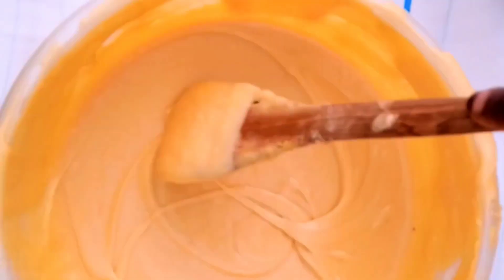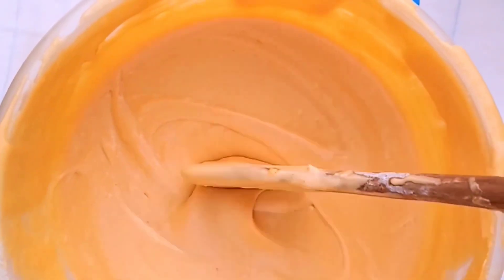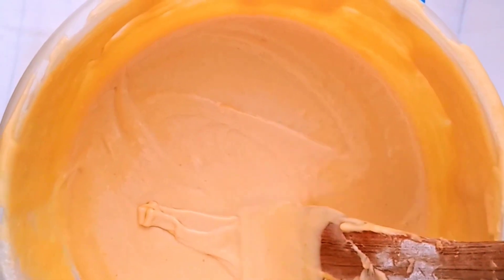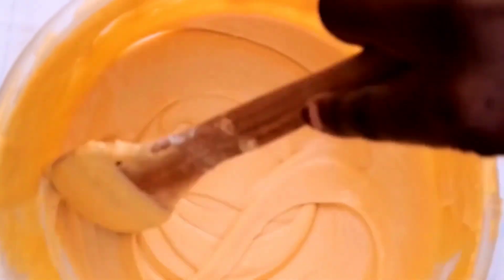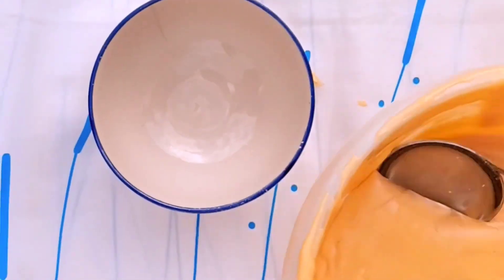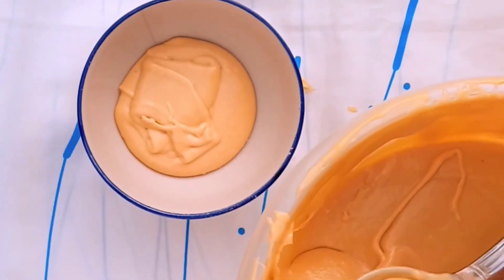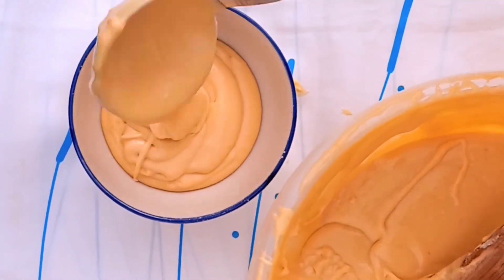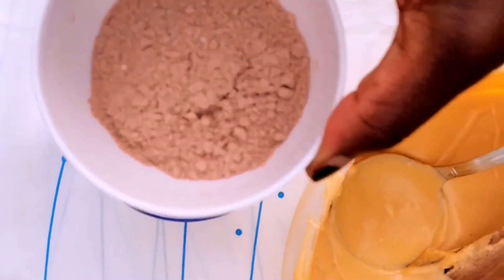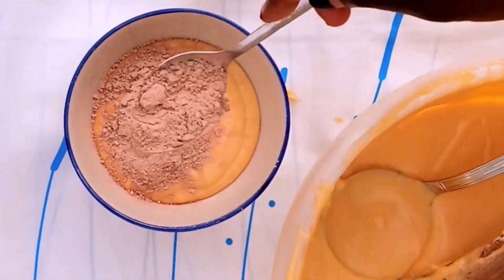You can see my mixture is well done — no lumps seen here. You can always use self-raising flour if you have it, but if you have normal flour, don't forget to mix it with baking powder. Because it's a chocolate cake, I'm gonna put this aside and transfer some scoops here, then mix with some chocolate powder to form a chocolate paste.